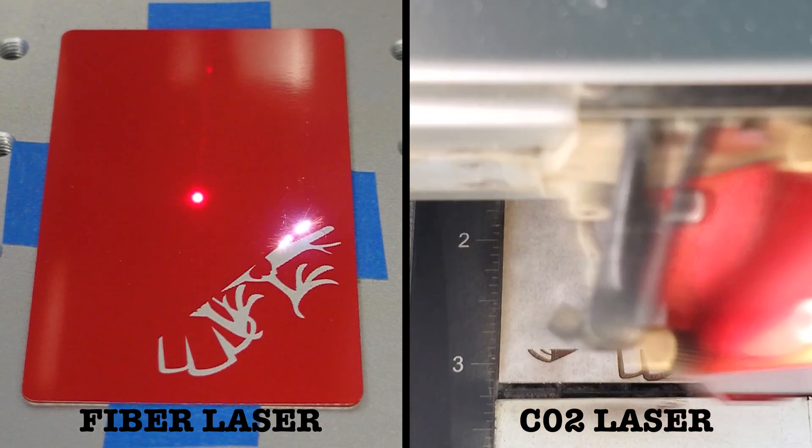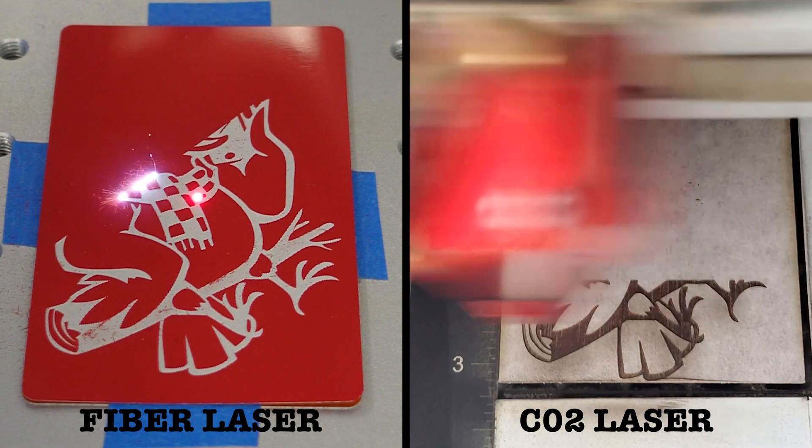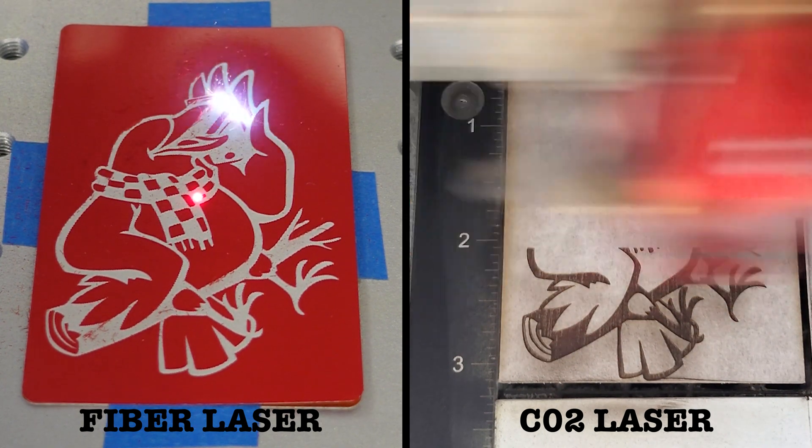The application tape was left on throughout all processing to keep the wood clean on both front and back. This was especially helpful on the ornaments that had their engravings painted.